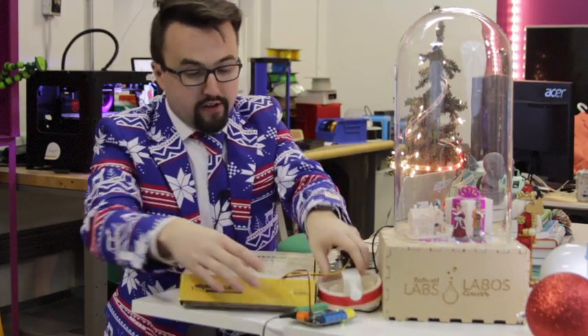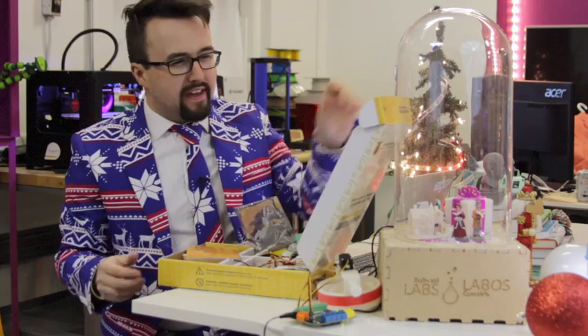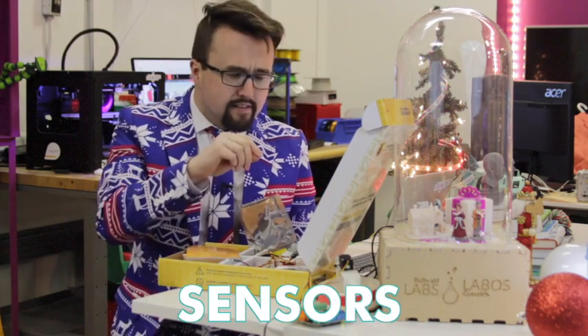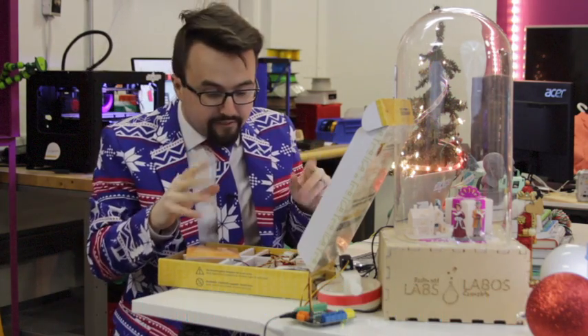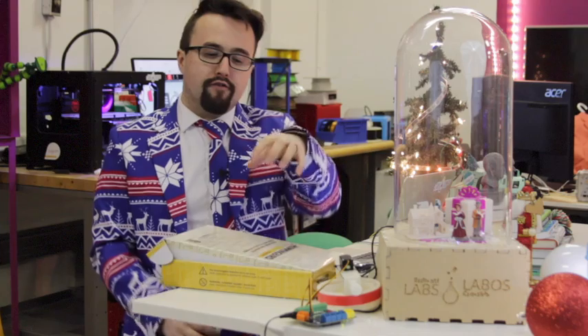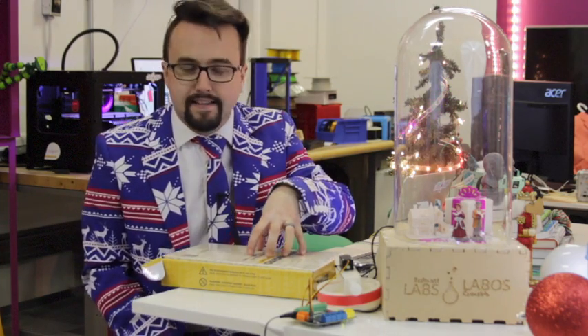Inside the Hummingbird kit you'll find all kinds of goodies — inputs as well as outputs, sensors as well as motors, rotary knobs, and all kinds of stuff. I really encourage you to check out this kit, and if you have one at your school, break it out. It really allows your imagination to run wild with the components included.